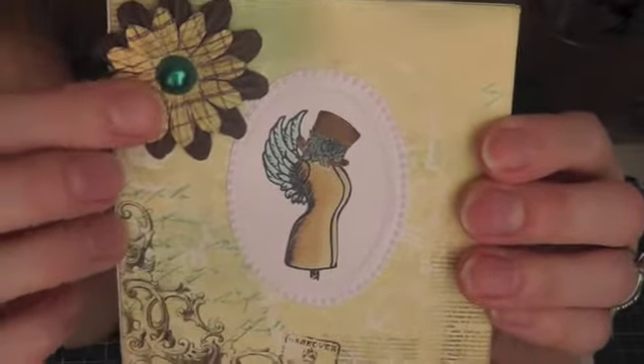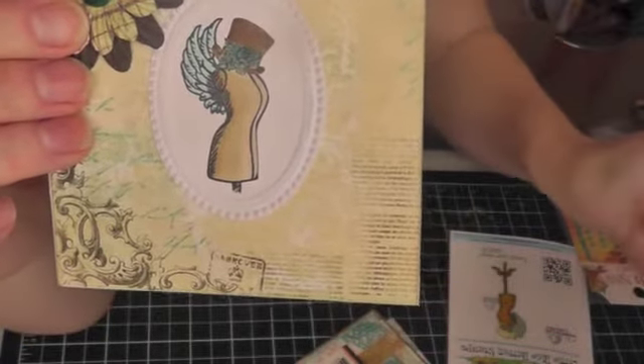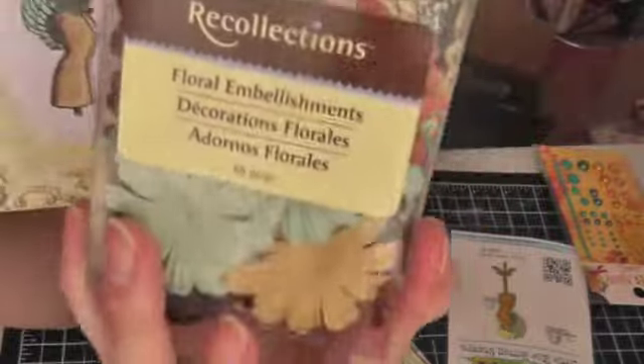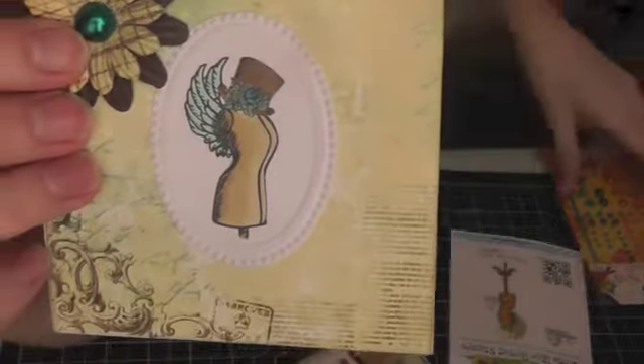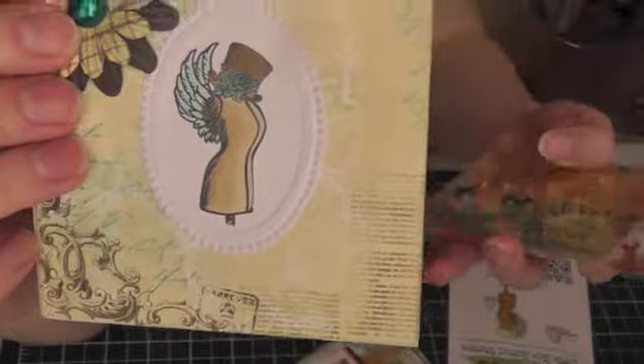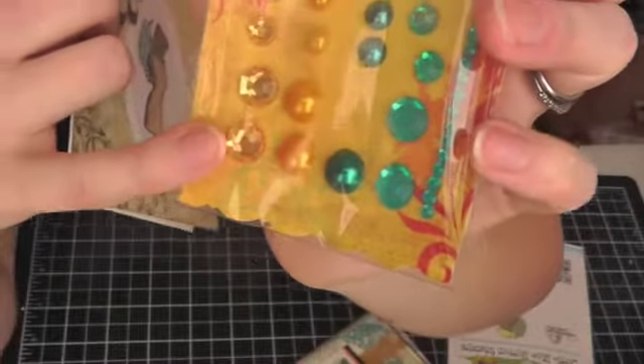This flower is from Recollections — it just came in a multi-pack, and I used two of them layered together. This pearl here is from a different Bow Bunny collection; it came in two different colors in both jewels and pearls, so I used the pearl for this.